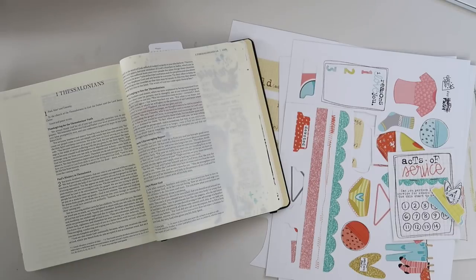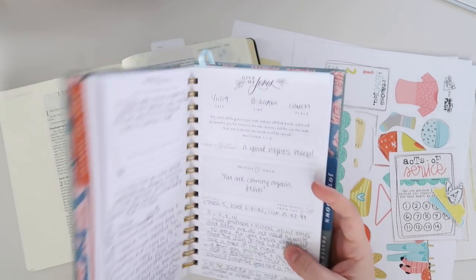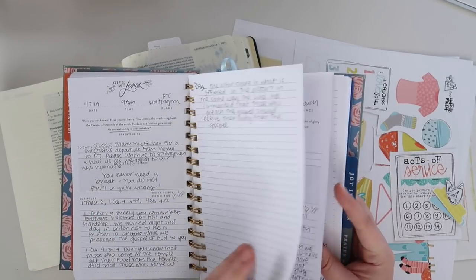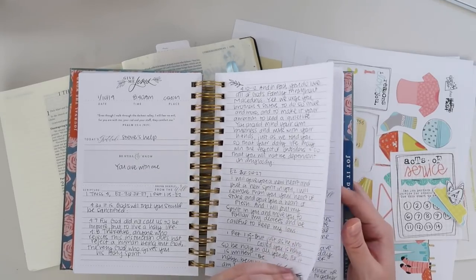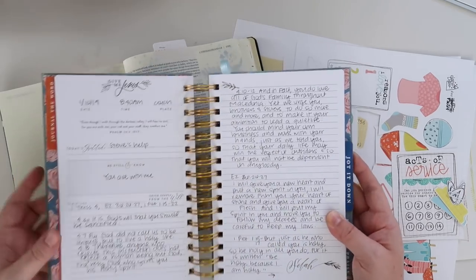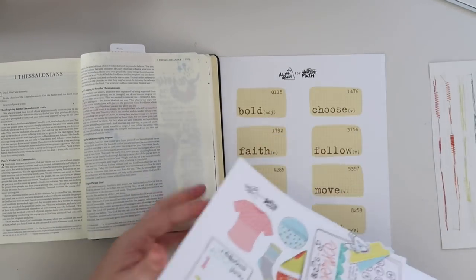Today I am in the book of 1 Thessalonians. I just finished reading through this and I use my Give Me Jesus journal to journal through the Bible as I read it. So I'm writing down questions, prayers, study notes, all those sorts of things as I'm really digging into Scripture. This is a really great resource for that. I'll link it in the video description below. Not sponsored — I pay for that journal, every single one that I use, and I have many of them.